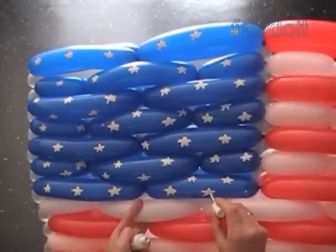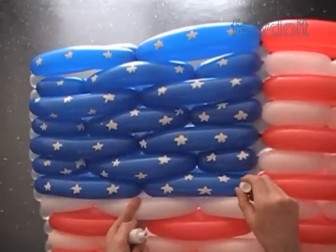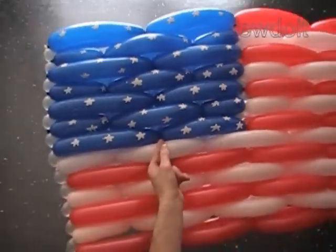Here we have made all fifty stars. Congratulations — we have made the flag of the United States of America. Have fun and happy twisting!